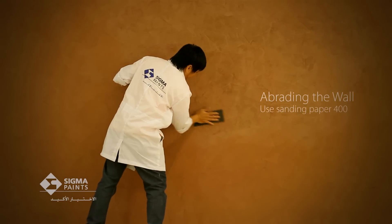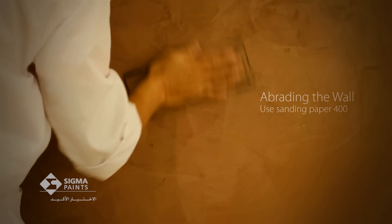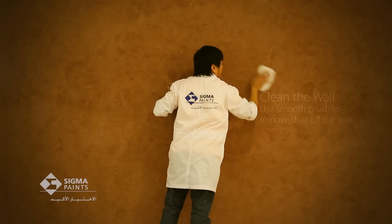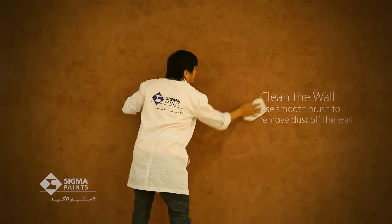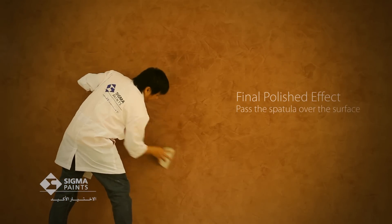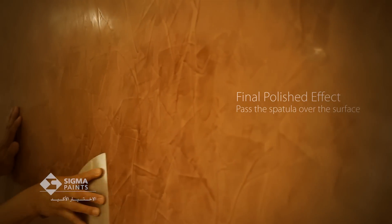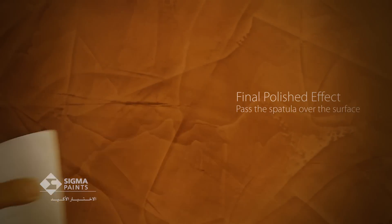When the application process is complete, lightly abrade the surface again. Use a clean linen piece to remove dust off the wall. After you finish abrading, so as to give a final polished effect to the surface, you must pass the spatula over the surface after the abrasion. Use the stainless steel spatula and apply it with random strokes.